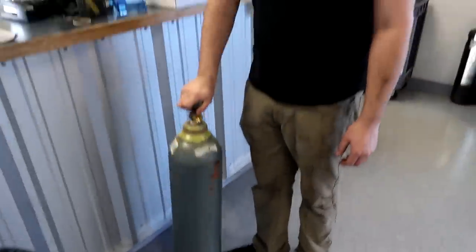Getting some welding gas — blew through whatever was left in the tank. Also grabbing some welding gloves. They probably have the batteries here too. Completely dead, nothing left.